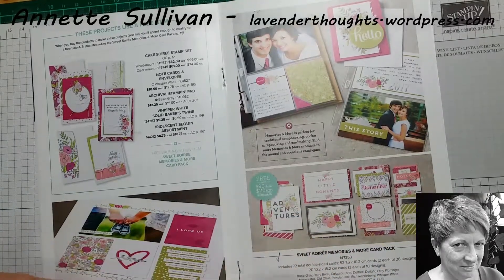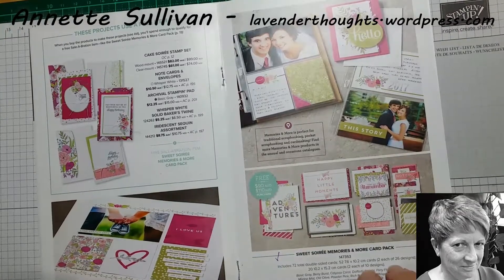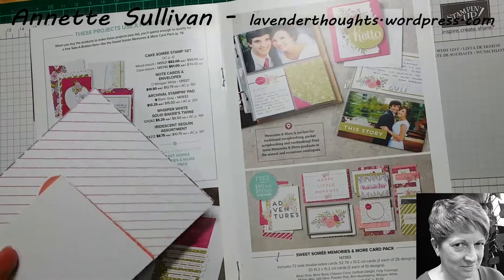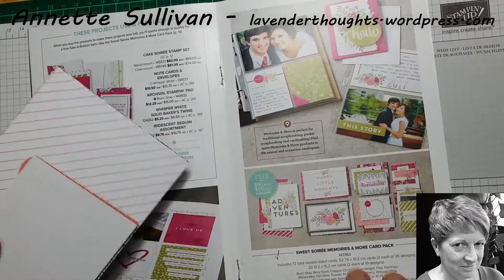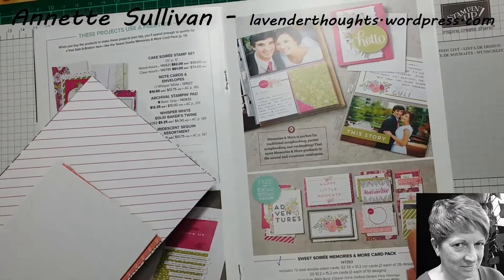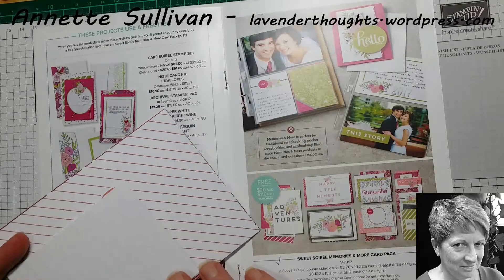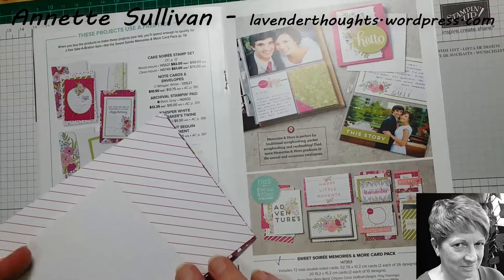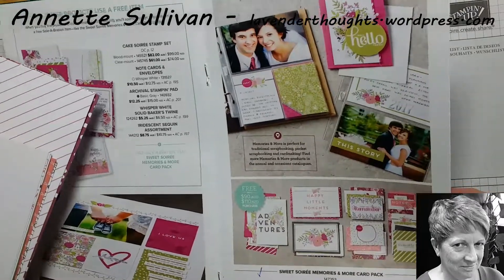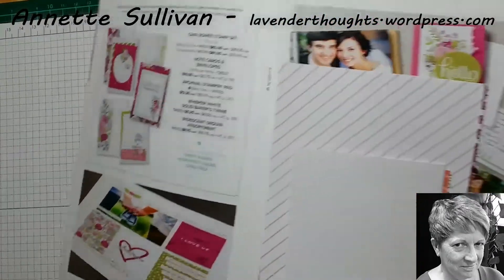The idea of doing these quick and easy cards with these packs — you don't necessarily need to use this particular pack. All I'm trying to do is give you designs on how to use these cards, not only in your pocket memory keeping, but by using them on your cards, you've got a very economical way of making cards and they're also quick and easy. You can obviously step them up and decorate them as much as you like.